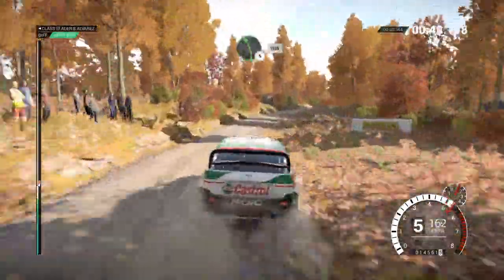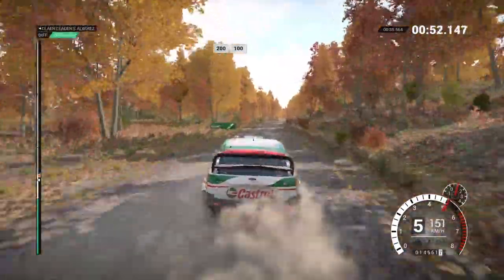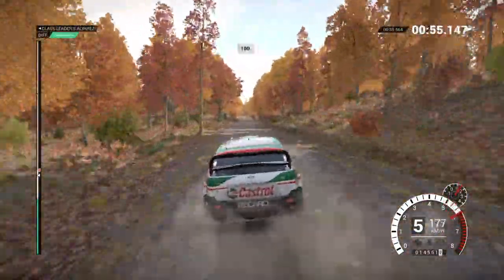Right 4, through dip, keep middle, over crest, left 5, 200, over bumps, 100.